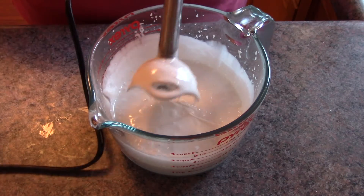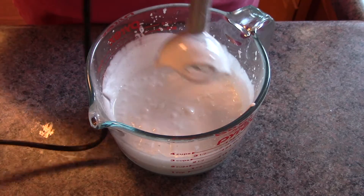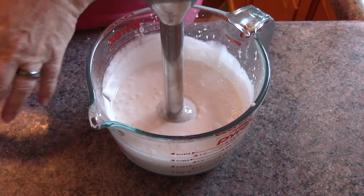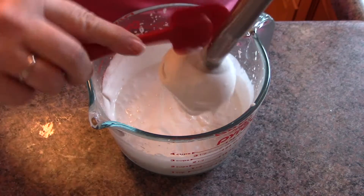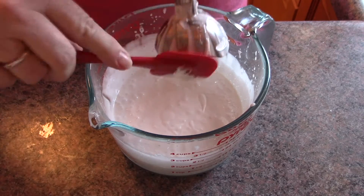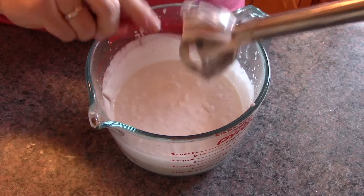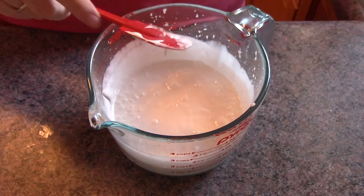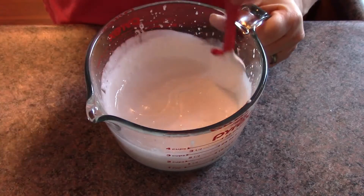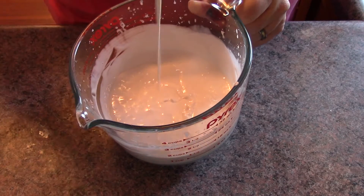As you can tell, this is nice and thick now. Let's see how it drops off of my stick blender. You can see how nice and thick that is. You want it sort of runny like this, because it will thicken up once it cools.